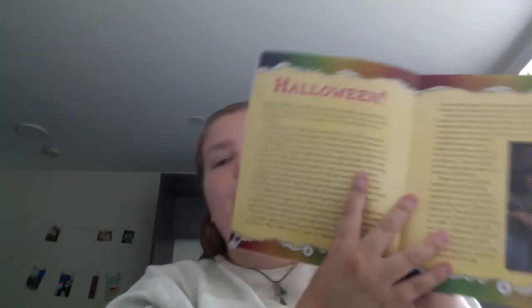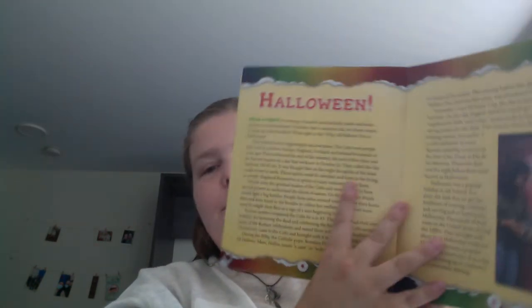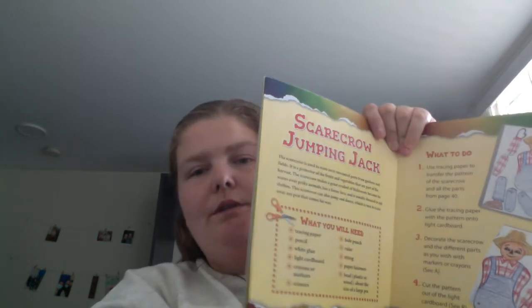You do get templates at the back for each of the crafts. You also get a two-page history overview of the holiday. Then for each craft — like the scarecrow jumping jack — you get a 'what you'll need' section and step-by-step instructions with big visuals.